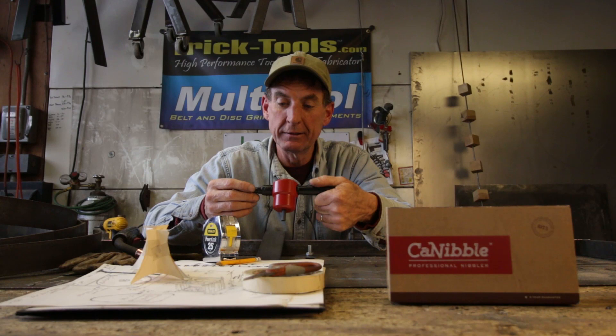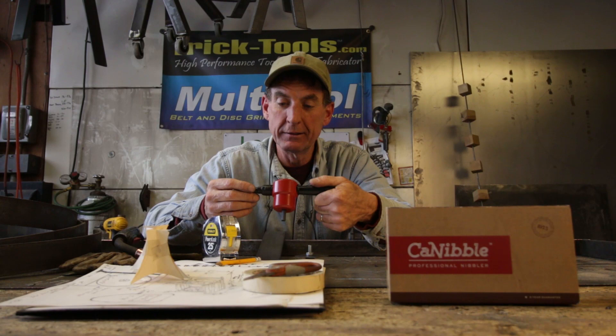You know we've made a lot of furniture and we've done a lot of metal art. Today I thought it would be a lot of fun to combine the two. We're going to take this tool, start from scratch, start right here with a drawing, sketch something up, take it all the way through to the finish.